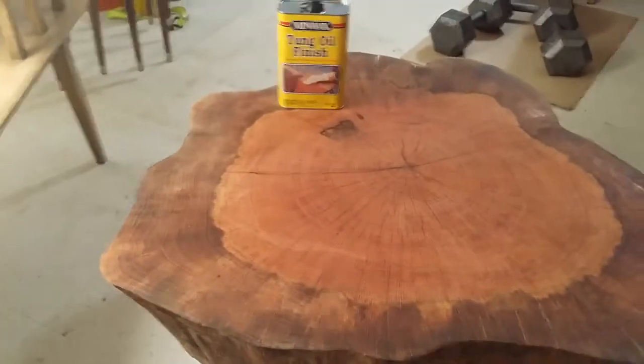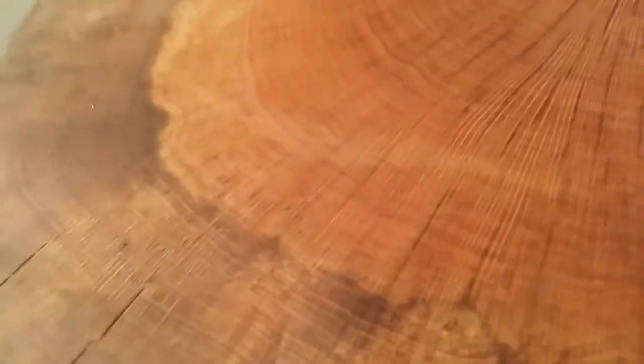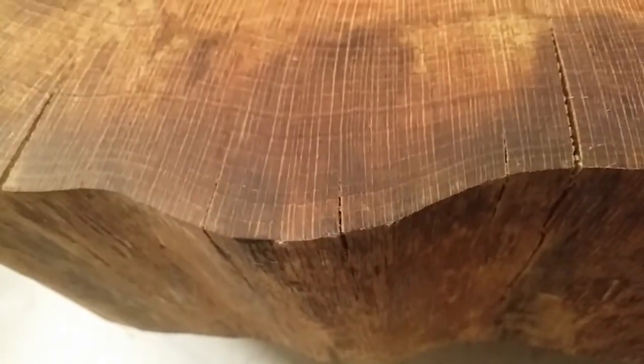So there it is, one coat done. Looks a lot darker, kind of shiny. I don't know if you can really see it on the video, but it does have kind of a shine to it. The only recommendation I would have is maybe use a cloth that doesn't have any lint on it, because it sheds a little bit — not that it's the end of the world, you can just peel it off.